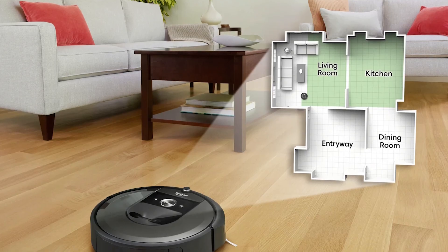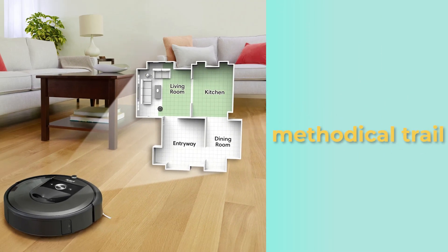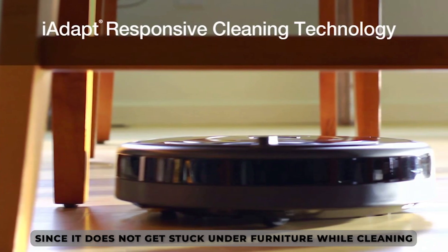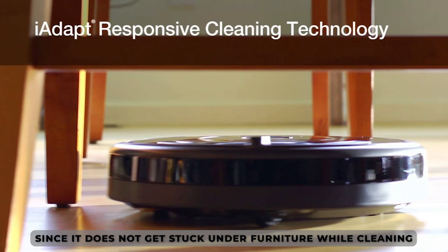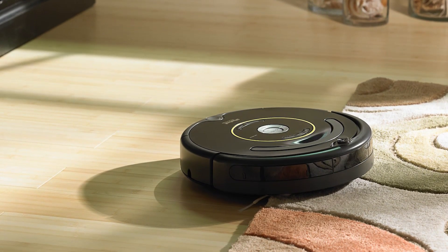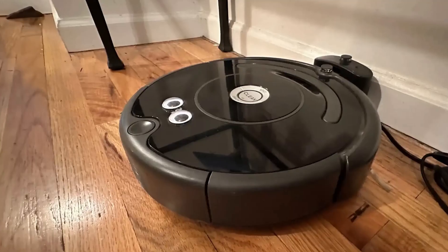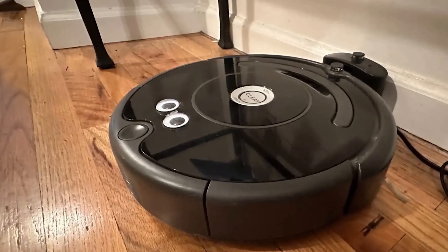The Roomba 655 and the 650 have a weak navigation system since they don't follow a methodical trail while cleaning. However, the Roomba 655 is better at navigating because it doesn't get stuck under furniture while cleaning. When using a Roomba 650, you'll need to remove obstacles on the floor because it's hard for the vacuum to find its docking station. However, this is not the case with the Roomba 655.